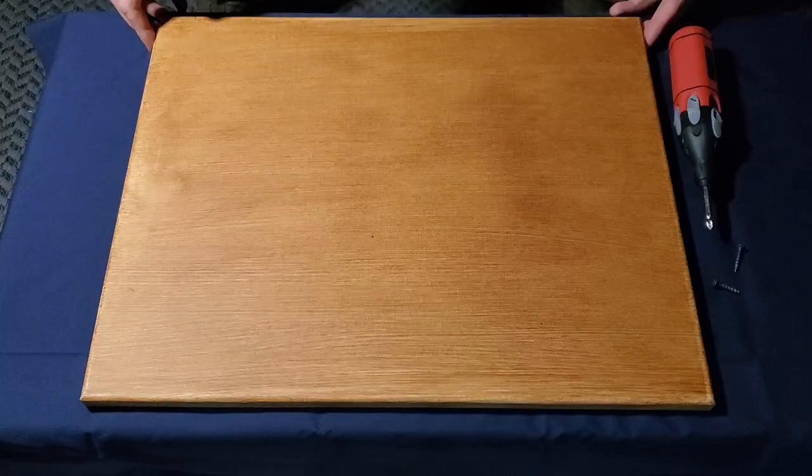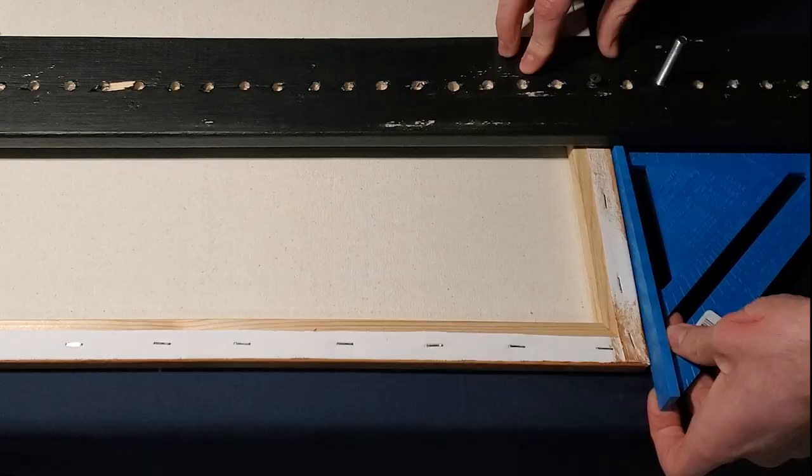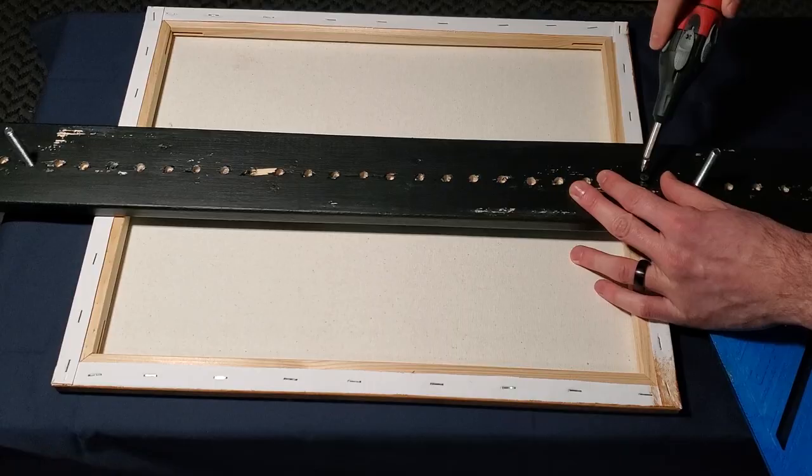Now to mount my canvas on the easel. Still life is set up, canvas is mounted, and now it's time for our chalk sketch.